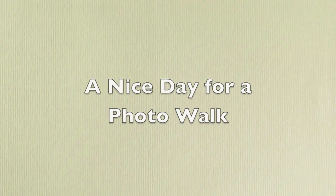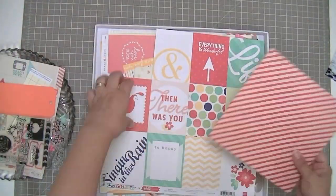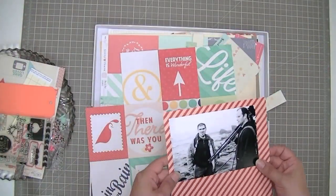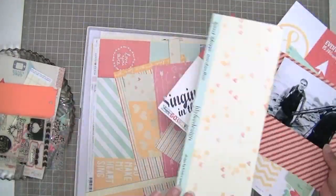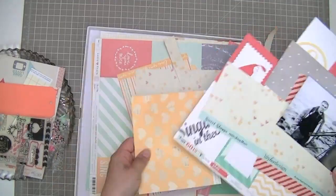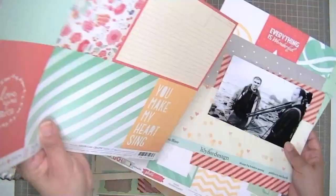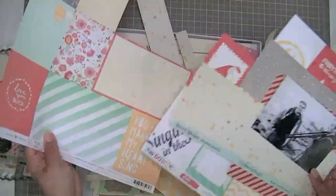Hi guys, Tracy here with another layout from the May Scraptastic Destination Unknown kit. I'm scrapbooking this picture that my husband's friend took — it's actually a photograph by Tim Lingley — and I thought it was a really great shot of my husband and his other friend during a photo walk.